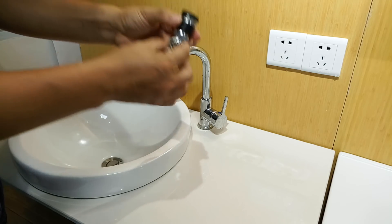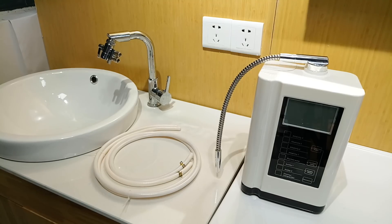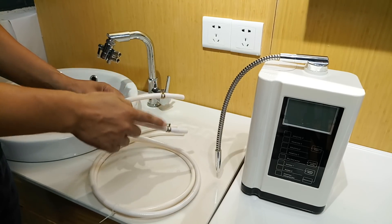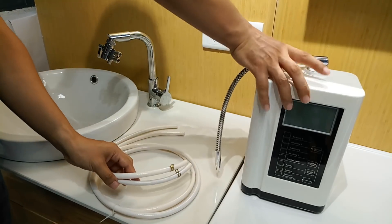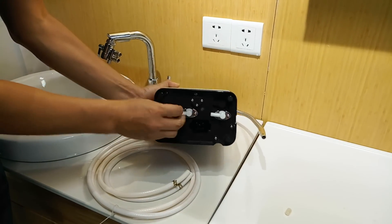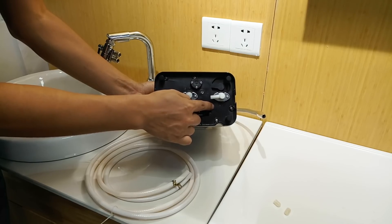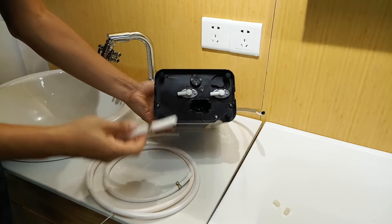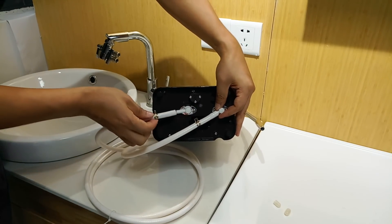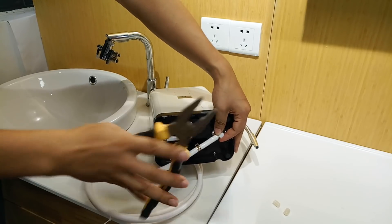Now cut the pipe into two pieces according to your requirement, and fix the clips on one end of each pipe. This is the water inlet and this is the water outlet. Connect the pipe to the inlet, lock it tight, and fasten the clip.